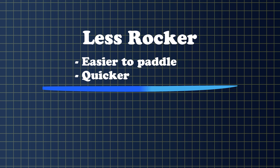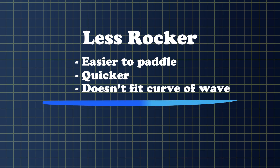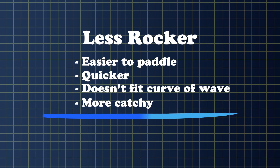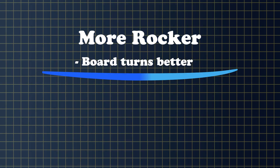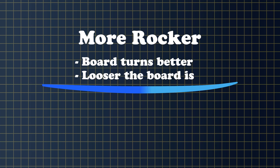Turning-wise, if it's a lower rocker, the board doesn't have the curve that fits in the curve of the waves, so the boards tend to be more catchy. Flatter rockers are for smaller waves which are flatter. The more rocker, the board turns better and the looser the board is. But too much rocker will make the board slow.